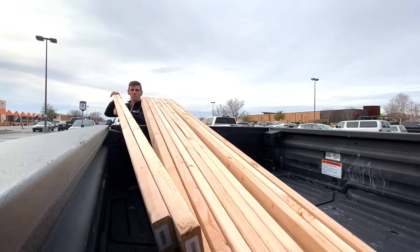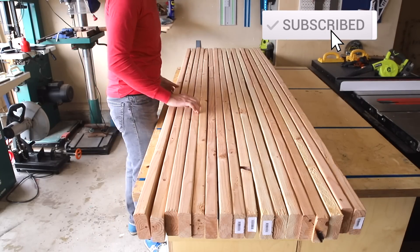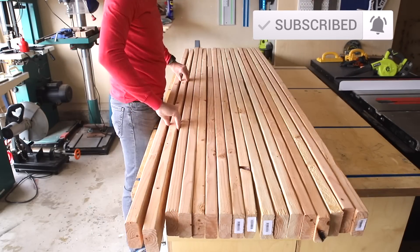I started this project by picking out 16 of the straightest 2x4s I could find at Home Depot. Back in my shop I went through the stack picking out the best boards and deciding which side I wanted exposed on the finished piece.